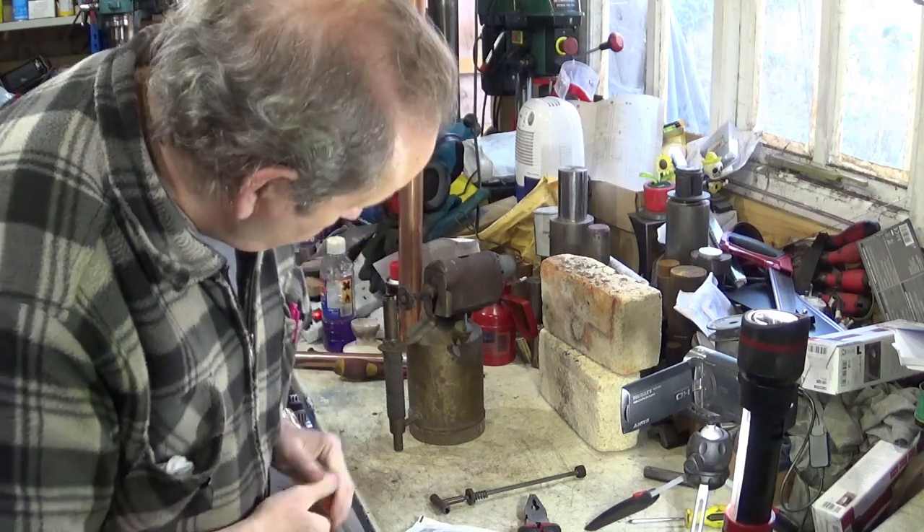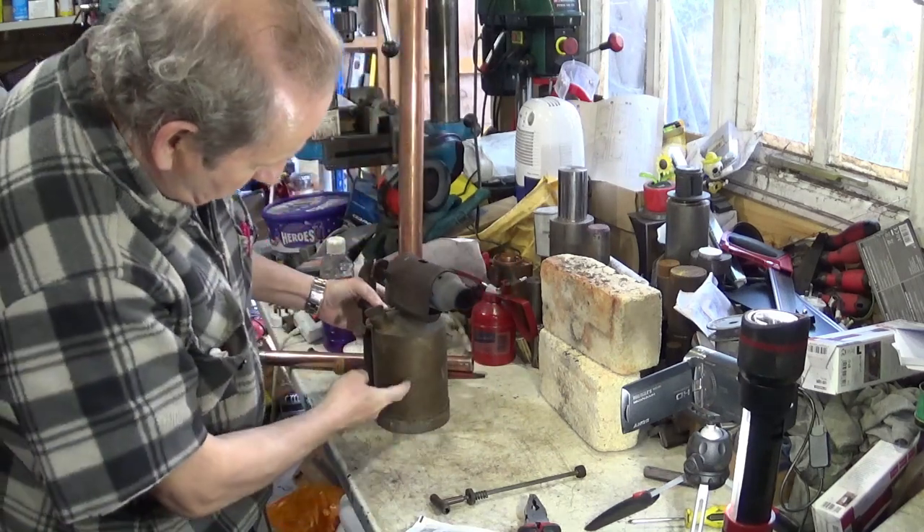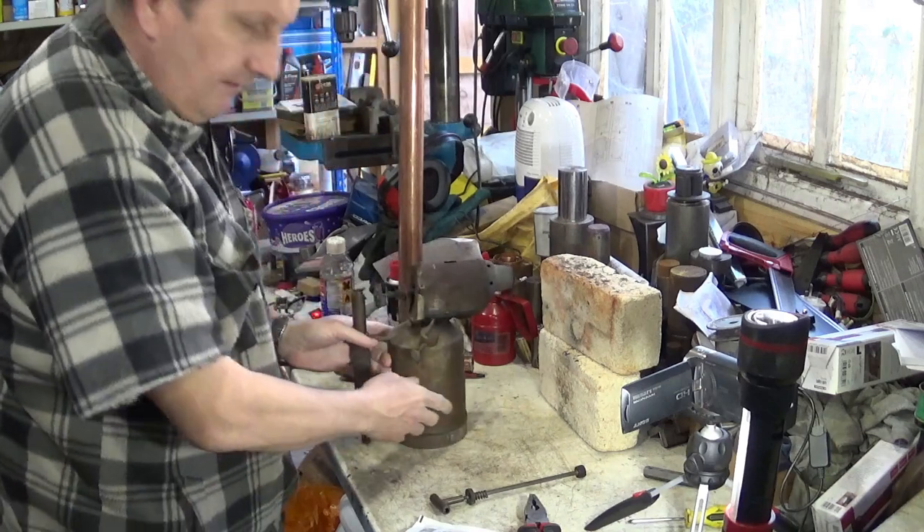Hello, welcome back to my workshop. Today I'm working on this radius low lamp.